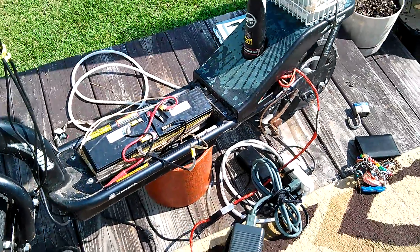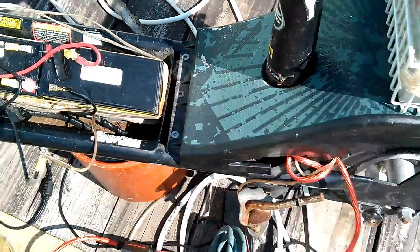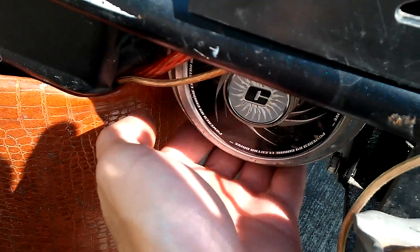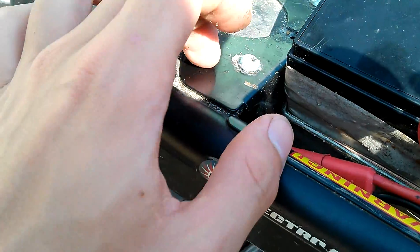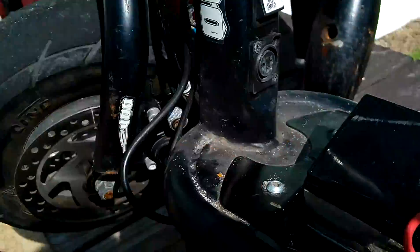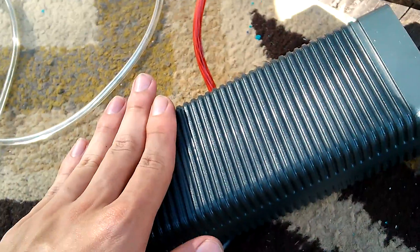I haven't noticed any heat issues, even though I'm overvolting the motor from 24 to 36 volts. It seems to be just ambient temperature right now. The speed controller I'm fairly certain is also fine. The speed controller is up in here, and you have your speed controller wires, your charger wires, your power, and it goes up to your throttle. This power supply runs just perfect for this system.